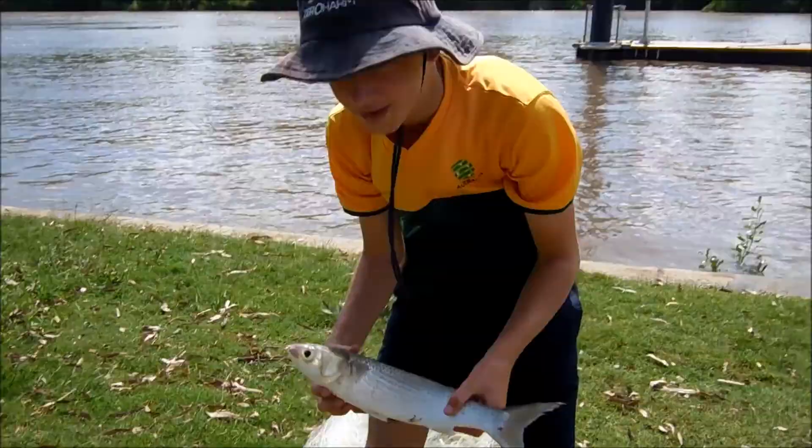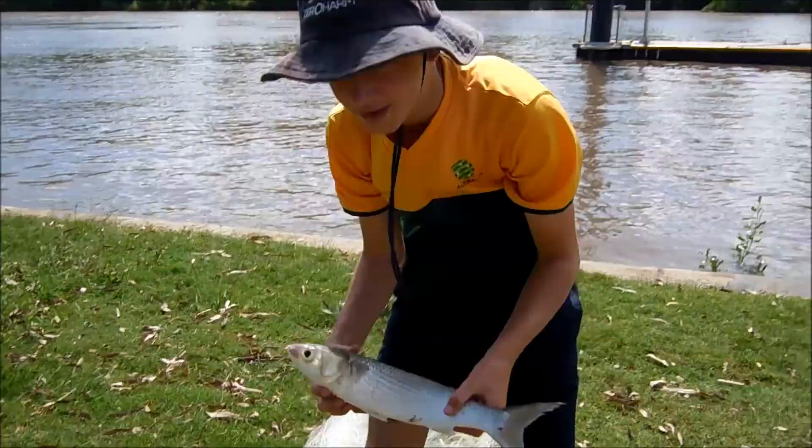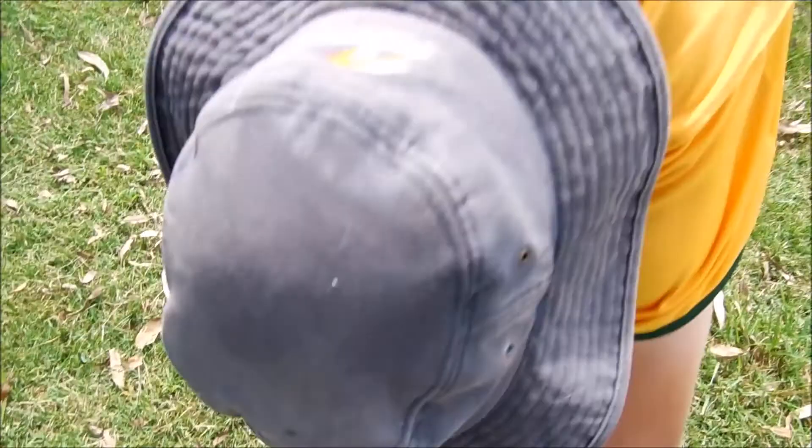We've caught two of these nice mullet, good size, in the cast net. And a nice handful of prawns, but we've been using these.